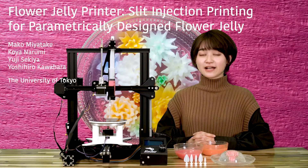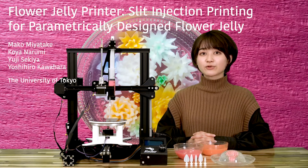Hi, my name is Mako Miyatake. I'm a graduate student at University of Tokyo. In this video, I'm going to talk about our research paper named Flower Jelly Printer.